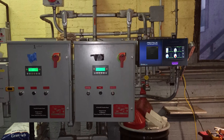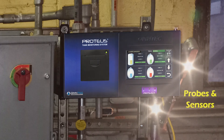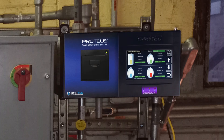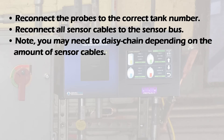The old probes, sensors, and remote enunciators can be used in the new system. Reroute the AC power, probes and sensors, pump control or relay wiring, and remote enunciator cables to the appropriate knockout for the model controller being installed. Connect the probe to the correct tank number and connect all sensor cables to the sensor bus. Note: you may need to daisy chain depending on the amount of sensor cables.